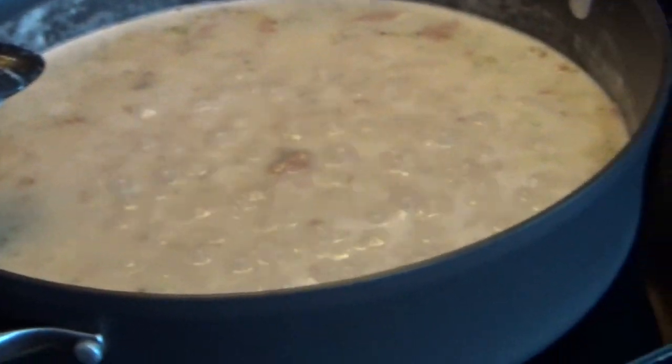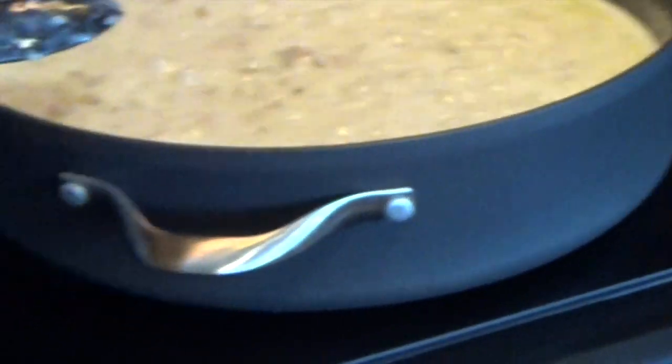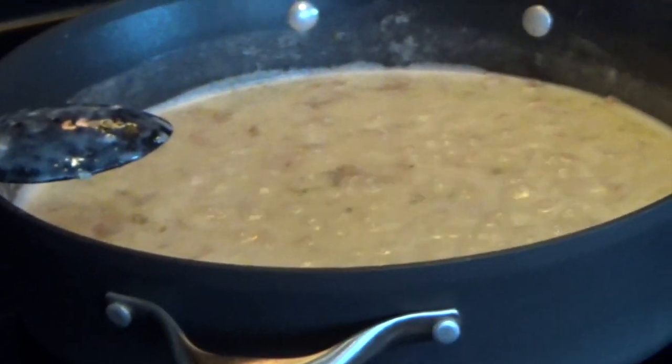It is at a full boil and I went ahead and turned it down to a low simmer. I will be putting the lid on once I stir a little bit, and following the instructions so that it will set. You want to then occasionally stir it every few minutes.